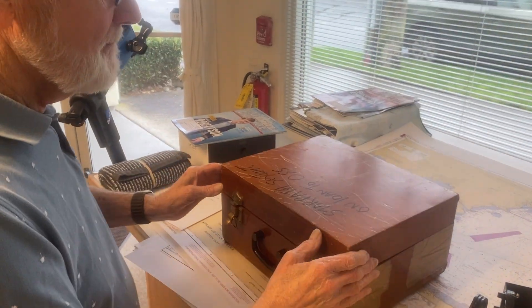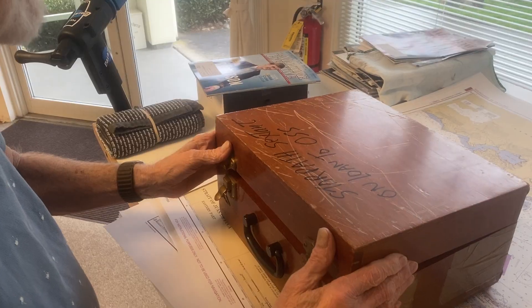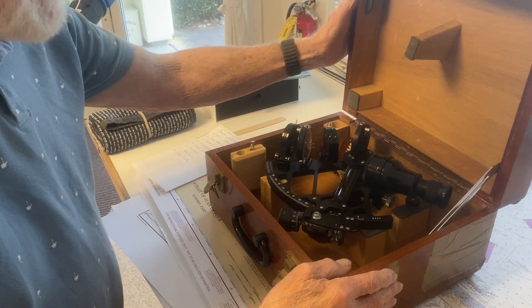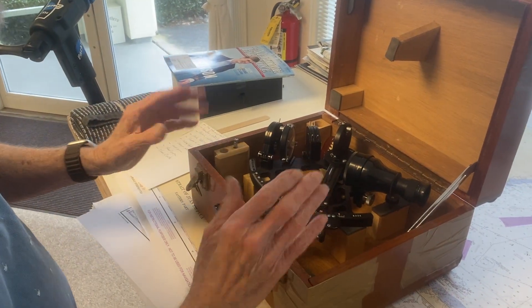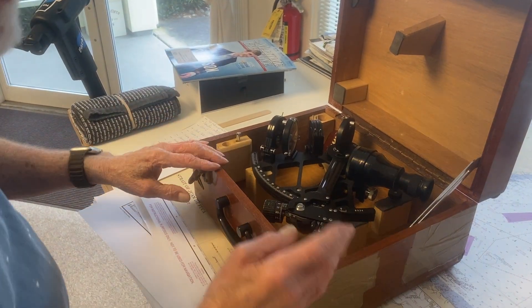This is going to be a note about handling a sextant. We just got this request to do this, so I'm going to do this real quickly now, and then we may come back later when we have a newer sextant in-house or something.